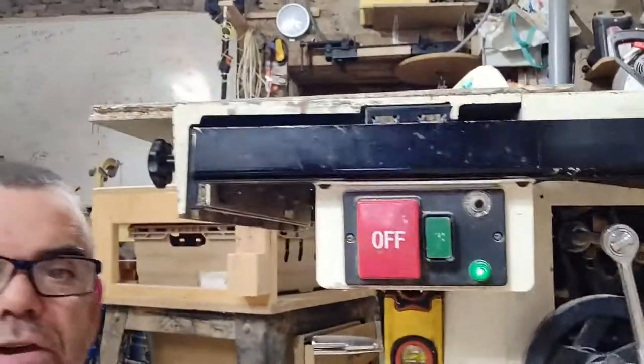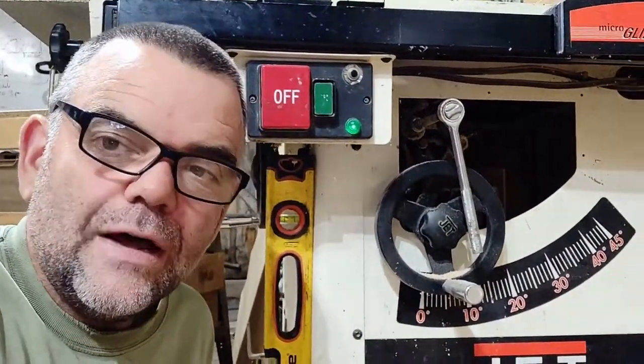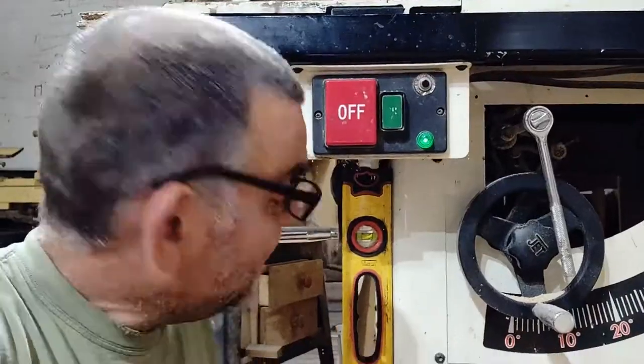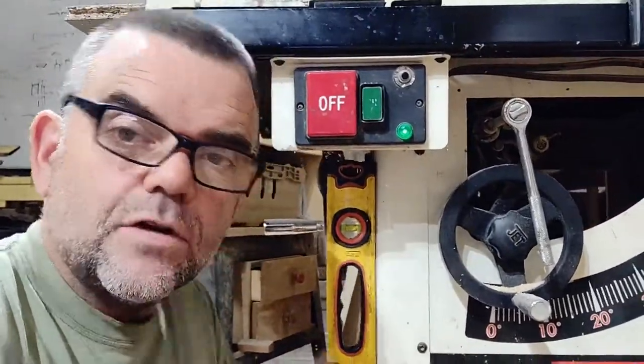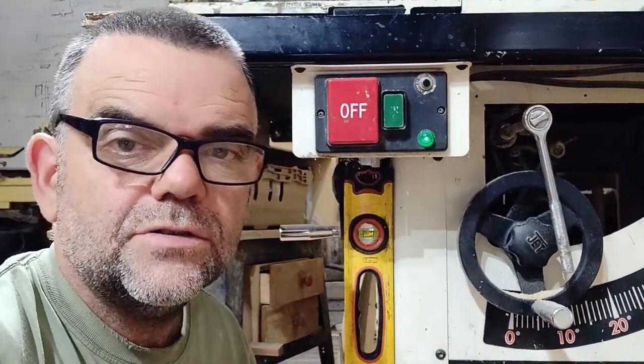That's how you test or check for level and plumb for your spirit level — that is how I check for level and plumb with my spirit level. Give us a thumbs up, press subscribe and like. Thank you for watching.